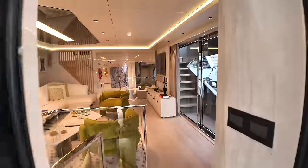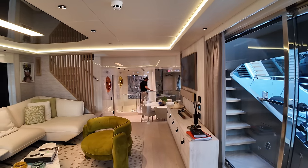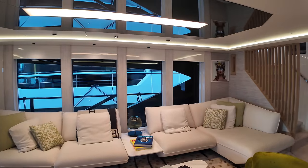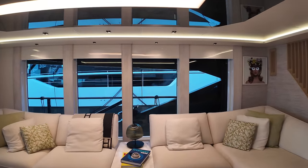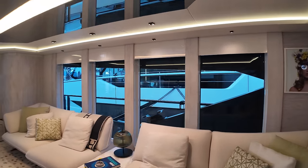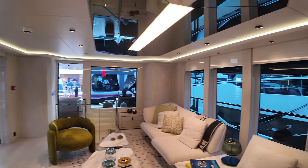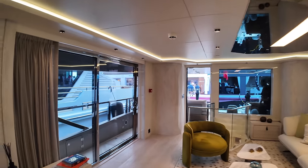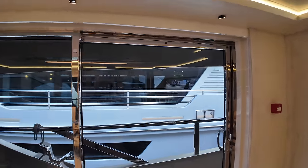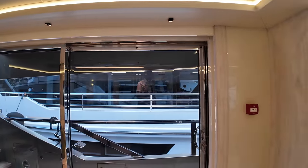Let's head inside. One thing I've already mentioned during this tour is that this yacht has been designed by Repack, and I'm a massive fan of Repack's work. As we walk around you'll see the level of detailing and finish is absolutely breathtaking. Starting over here on the starboard side, we've got a huge door that you can open up to connect this space seamlessly with the fresh sea air.